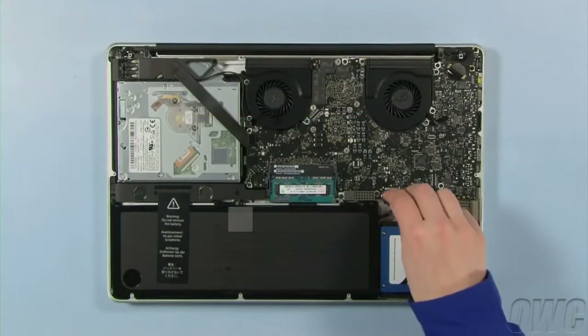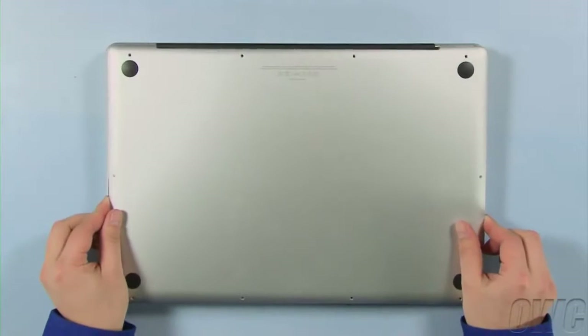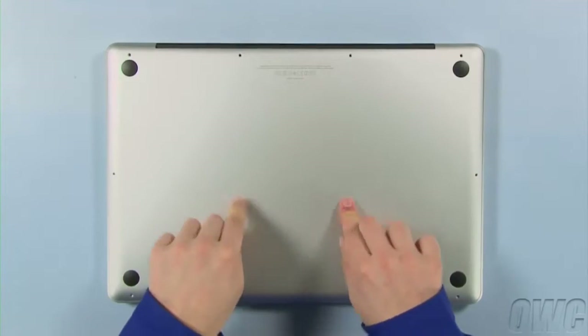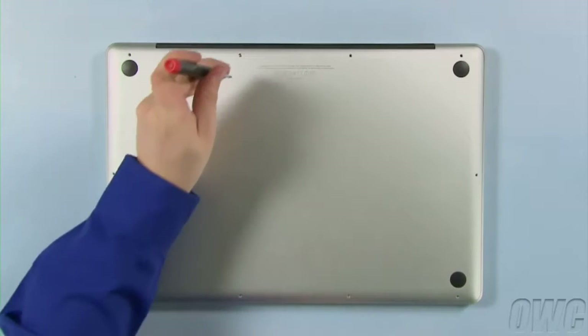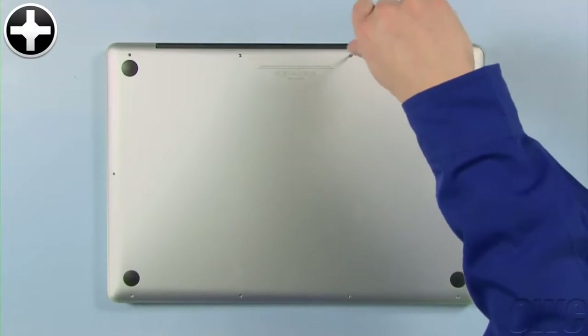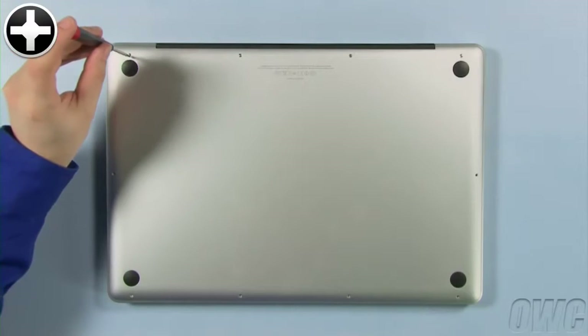You may now reattach the battery and put the bottom cover into place. Push down in these two spots to secure the two snaps. Reinsert the bottom screws, starting with the longer three in the upper right corner, then the remaining seven screws.